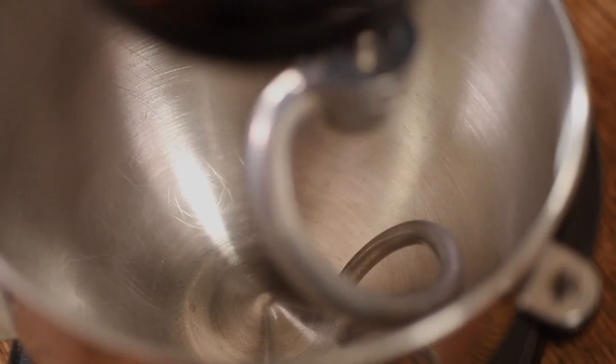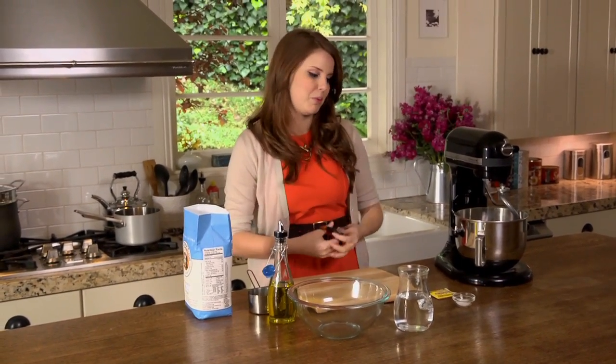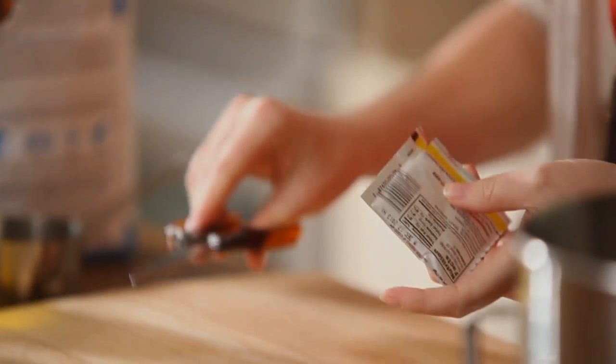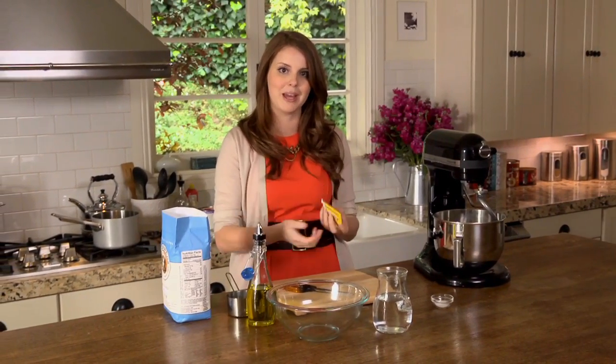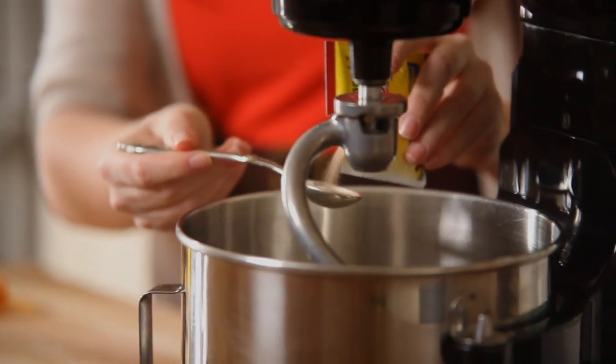I'm using a stand mixer with a dough hook attachment to knead my dough. If you don't have one, don't worry — you can just use a little elbow grease and knead it by hand. I'm going to measure out my ingredients, starting with possibly the most important ingredient: the yeast. I'm using dry active yeast — this is what gives the dough its lift. I'm using one teaspoon of yeast, putting that right into my measure and then straight into the bowl.